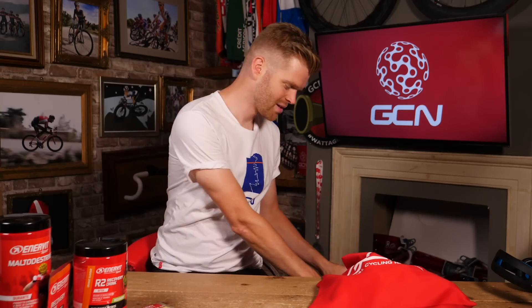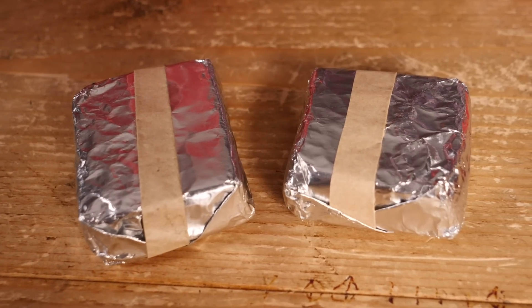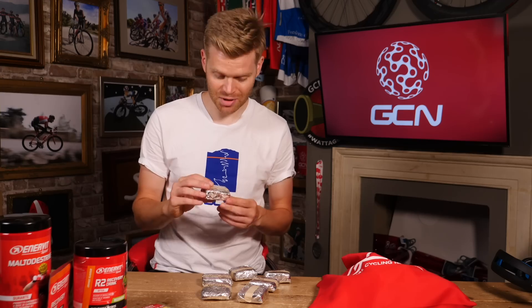Next up: rice cakes. Rice cakes have become a firm favorite amongst riders in the pro peloton, and for good reason. Rice is a great source of carbohydrate — it's very easily absorbed and places very little stress on the digestive system and gut. It's also low residue, meaning for the amount of energy it contains, it doesn't leave much fiber behind in the gut, so you're not carrying excess weight from fiber that wouldn't otherwise be doing anything — crucial in a sport like cycling where power to weight is so important. I'm going to put a couple in the musette, but first we'll head into the kitchen and I'll show you exactly how to make and wrap your own rice cakes.